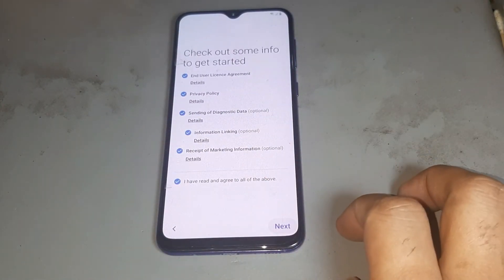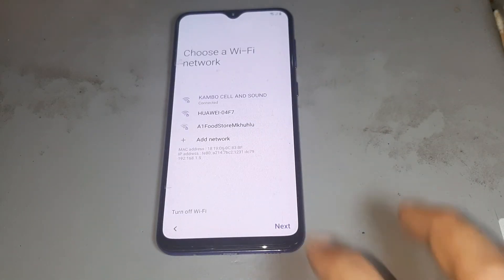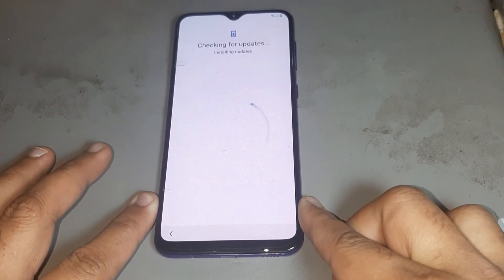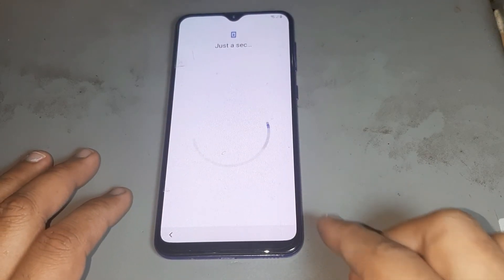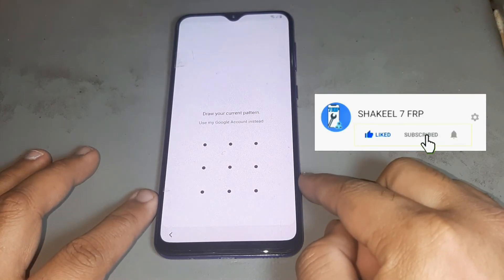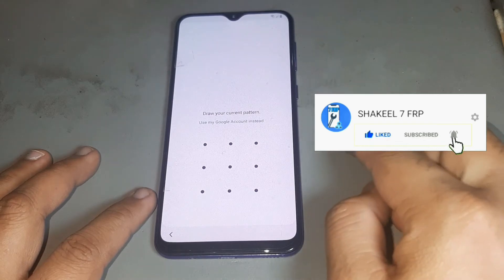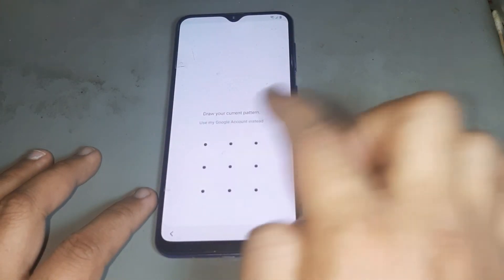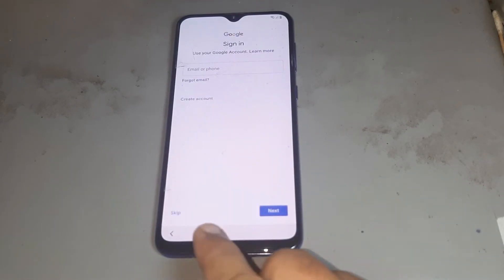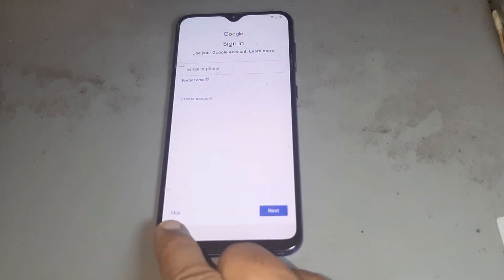Now press next, click next, just keep pressing next. Please watch the video nicely and subscribe to my channel, hit the bell icon so you never miss any videos. Now whichever pattern you set, put in the same pattern again. You see the Google account option is not appearing — you get the skip option.